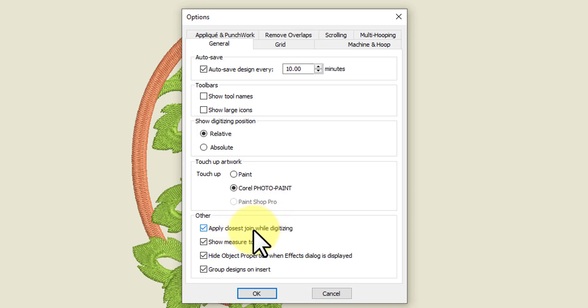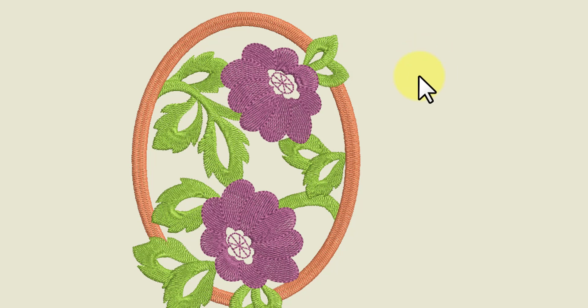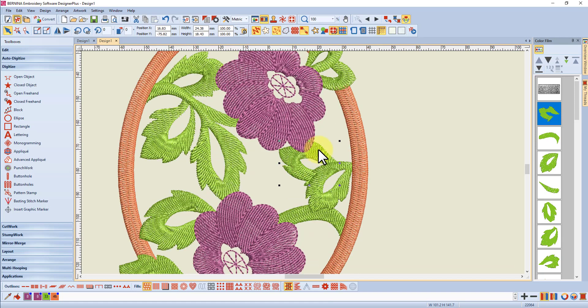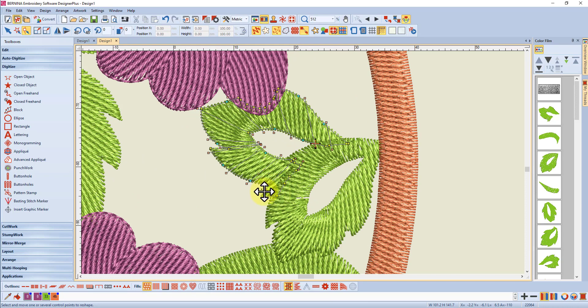Once you start moving objects around, the start and end points of each object stay where they were when originally digitized, so you start to get more jump stitches. That's why you need to go back in once you've got your stitch order established and check everything. I prefer to digitize with 'Apply Closest Join While Digitizing' because it's quicker and easier, but you do need to go back and check. The quickest way to check is to click on your first item in the stitch order in the color film to select it. Going to the Reshape tool, you can find the start and end points for that object.